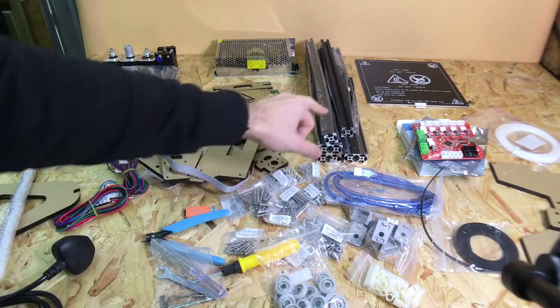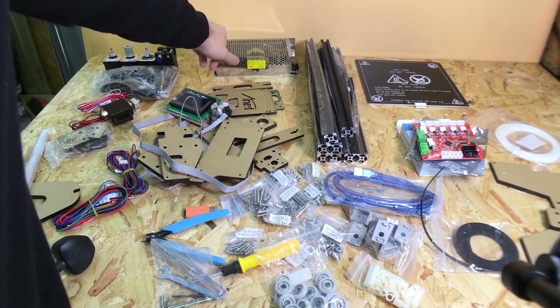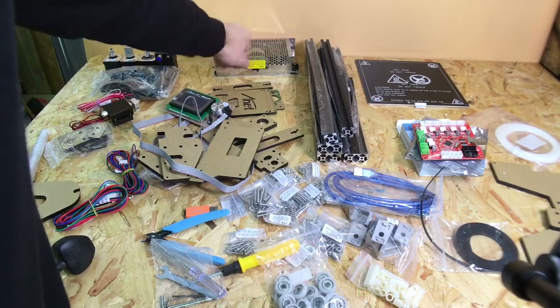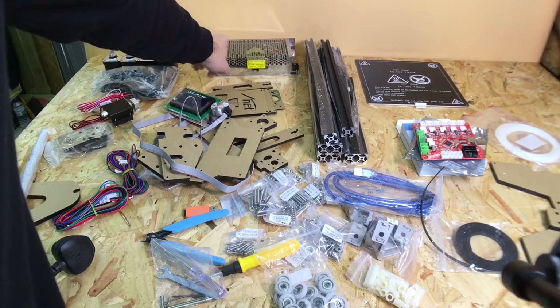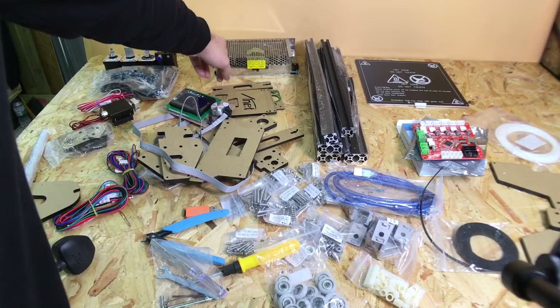Also, these metal shavings — the power supply unit was in a box, but shake it out or use an air duster to make sure there are no little chips inside it, because if there are you're going to have problems with the electronics.